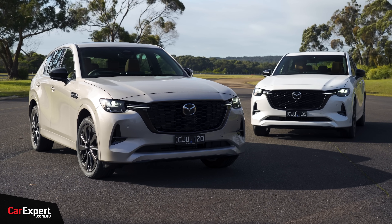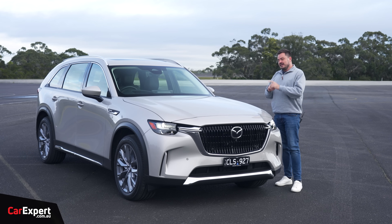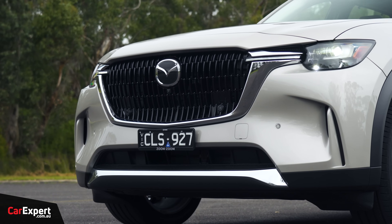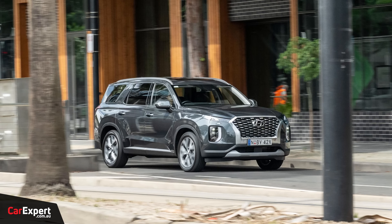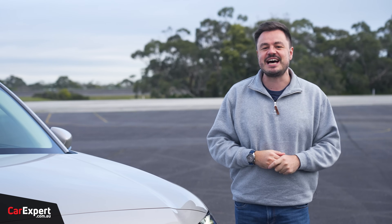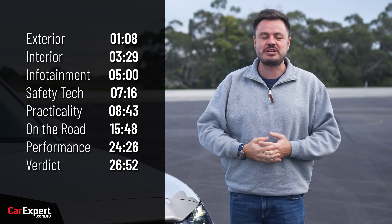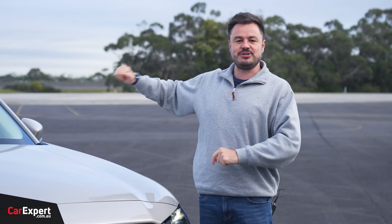Recently, we checked out the CX-60, which is the slightly smaller version of this, and you can watch that review by clicking up here. This is priced at just under $85,000, which is a big chunk of money, but if that is too expensive, the entire range kicks off at just under $74,000. This competes with things like the Hyundai Palisade, and they want you to think it competes with things like the XC-90 and the Q7 as well, but we'll see whether that is the case today. Please make sure you subscribe to our channel so you can find out every time we review a new Mazda.